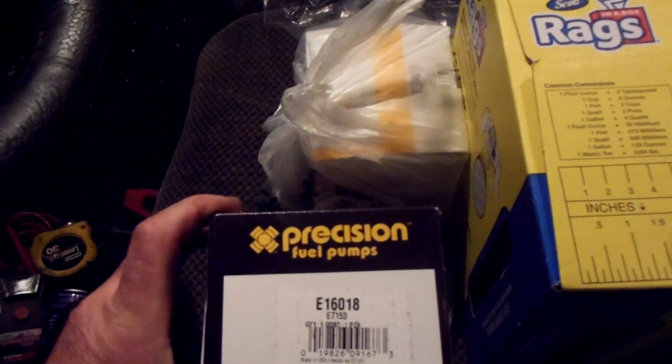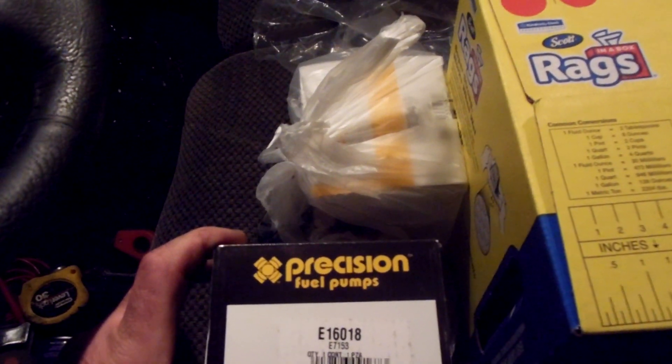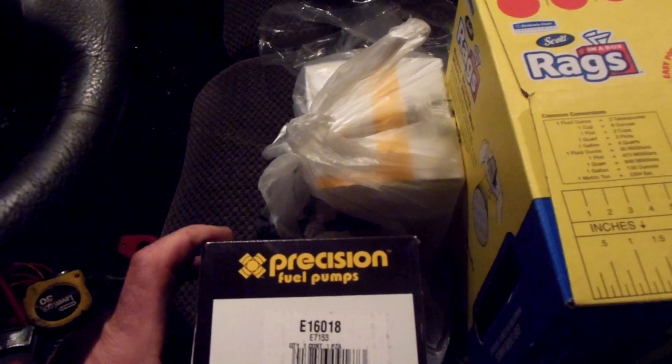This is the original pump. The dealership put in a pump back in 2004, and this is the new one I got from O'Reilly Auto Parts — precision fuel pumps. The part number on the box is E16018, and there's also an E7153 number under that.